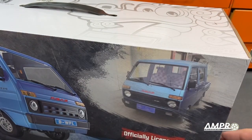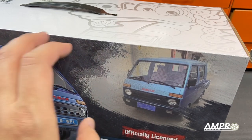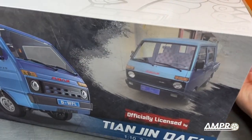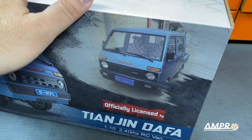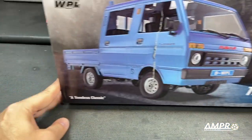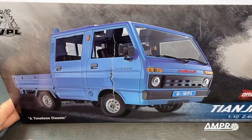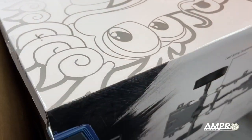Let's open this guy up here. I don't know how the licensing actually works, whether Daihatsu is licensing this or whether it is Tianjin — I don't know how that works. Either way, it is officially licensed and looks magnificent. It says 'timeless classic,' and yeah, I'm going to have to agree with that. Absolutely fantastic. Let's double check on the box, see what we got back here.